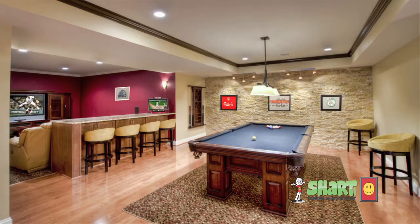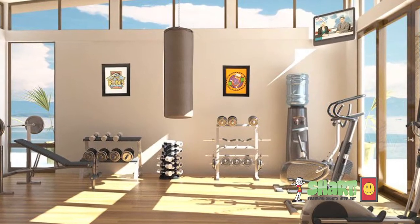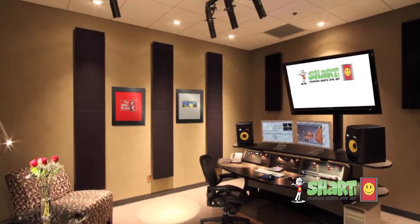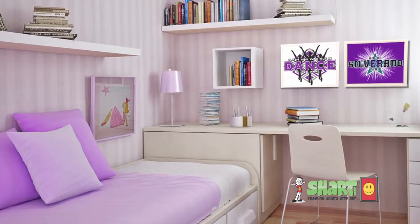Why frame a t-shirt in the first place? The answer is to create art — a meaningful, personal piece of art that preserves your lifetime memories rather than letting them get stacked up in your closet. It's great for concert t-shirts, favorite sports team shirts, youth sports jerseys, school shirts, and special event shirts.